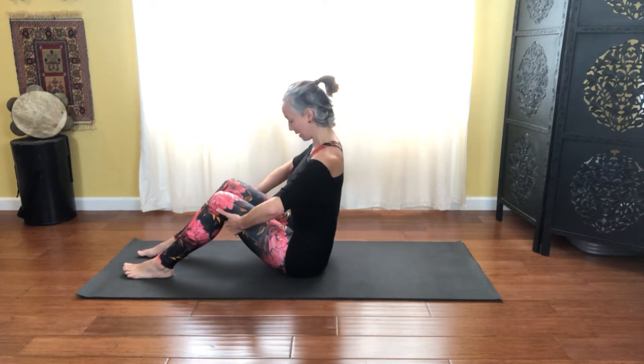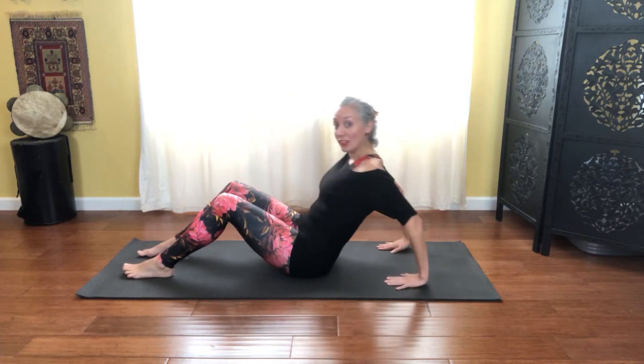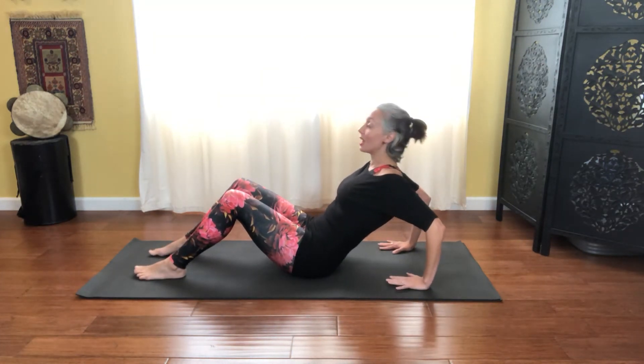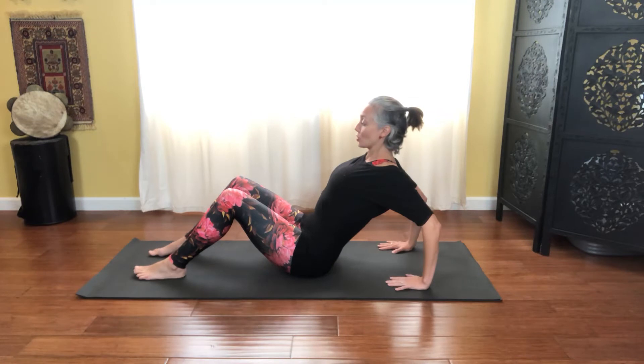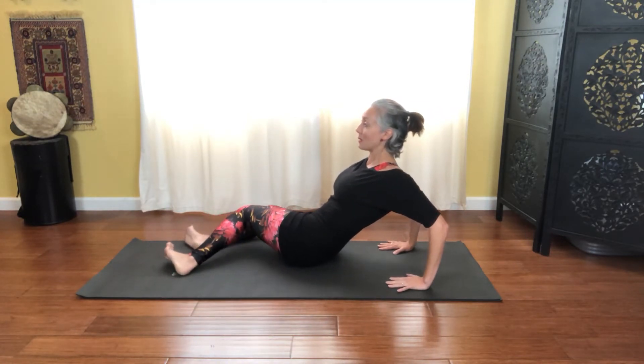Now taking those hands behind you, fingers pointing the same direction as those toes, keeping the elbows soft. Lift the chest up to the skies, starting to find a stretch across the chest and through the armpits, scooping the abs and the ribs in. Allow the knees to twist to your right side, keeping the ribs centered.